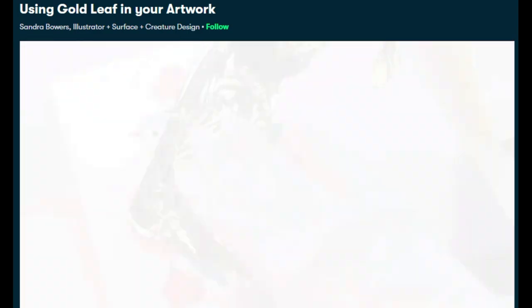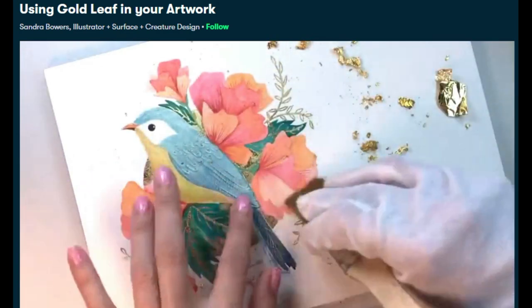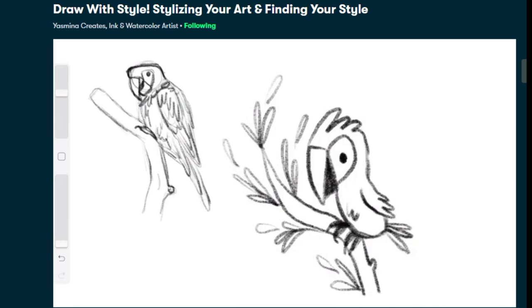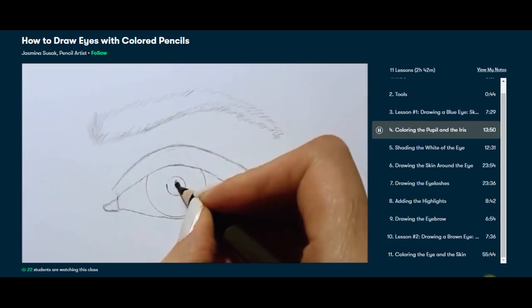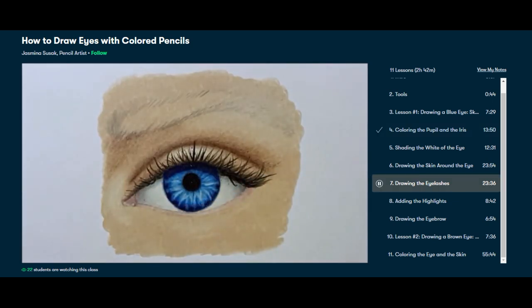Skillshare classes combine a video lesson and a class project. These classes are designed to fit your schedule and your skill level. Members get unlimited access to thousands of inspiring classes with hands-on projects and feedback from a community of millions. Most classes are under 60 minutes. If you like art series classes, there are hundreds of great artists on there, such as Jasmine Suek, who are also teaching realistic coloring.